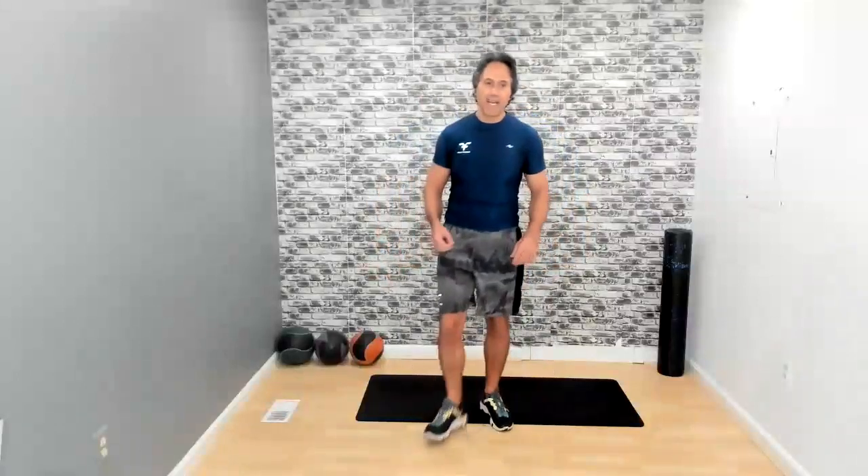It is 11 o'clock here in Washington, D.C. Wherever you are in the world, I want to welcome you to today's workout. Today's workout is a focus workout, called the focus workout because we're going to focus on three different things today. Let's begin.